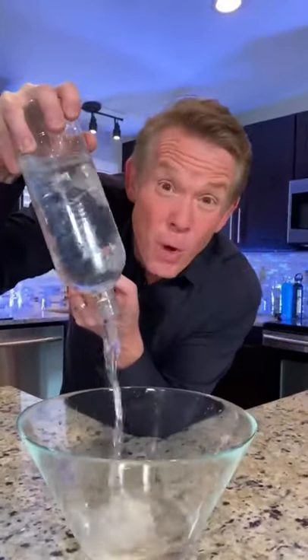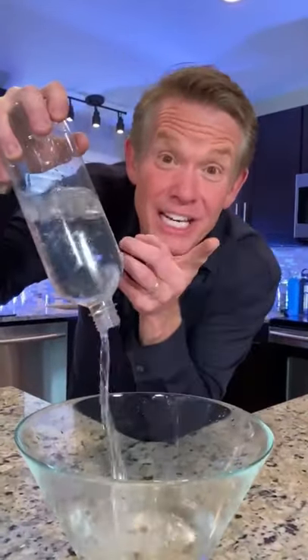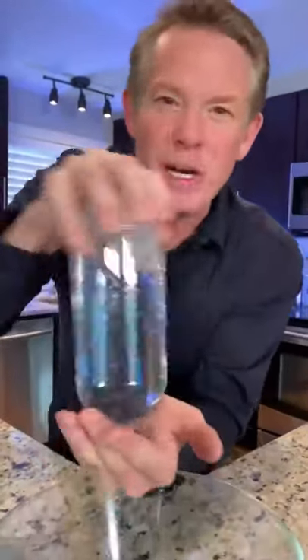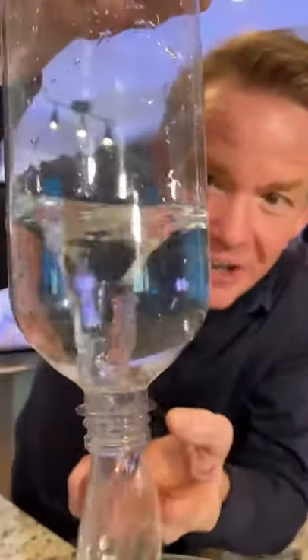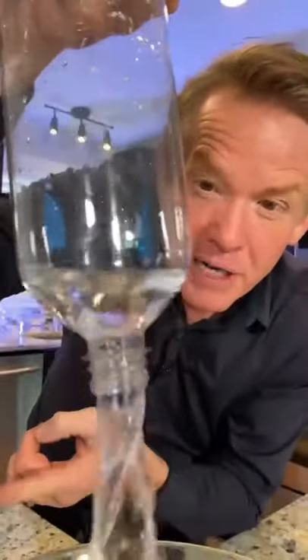How long does it take to dump all the water out of the bottle? Too long, unless you know the science secret. Spin the bottle like this — you're going to create a vortex inside. That vortex creates a little area where the air can come up and the water can come down.